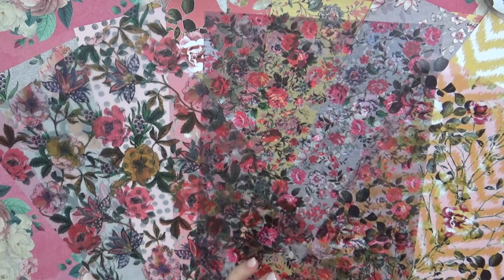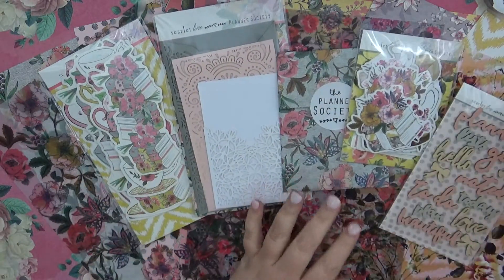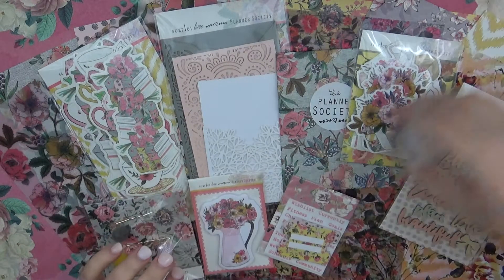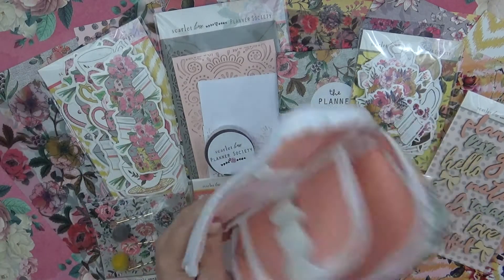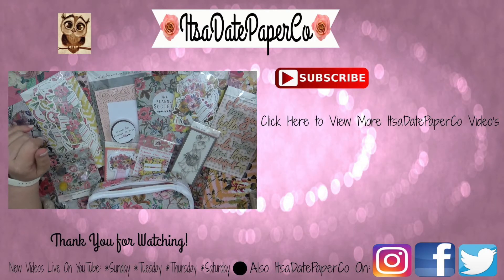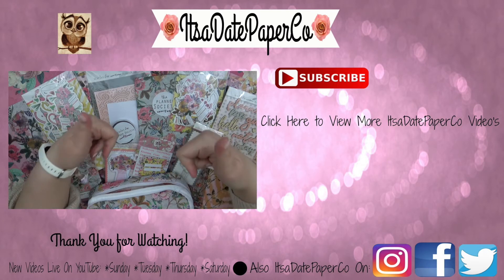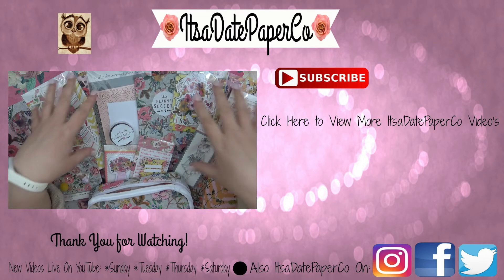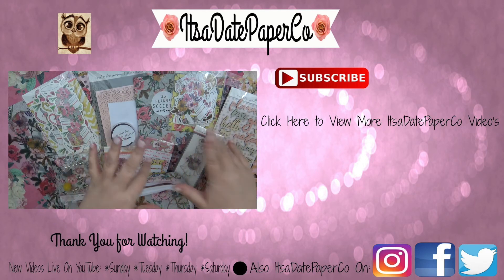That's everything, including all the little add-ons: the washi, and the beautiful pencil case. All of it is absolutely gorgeous. I love this month's Planner Society box, so definitely go check her out. If you haven't already, subscribe down below and give me a thumbs up if you enjoyed this video. I love love love this box — talk to y'all soon, bye guys!